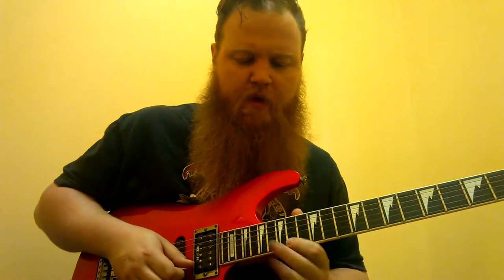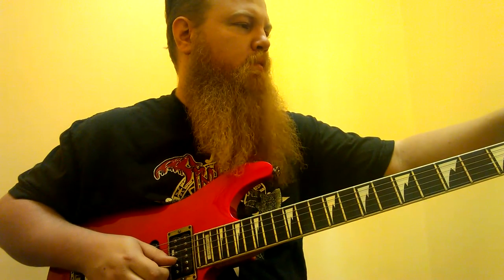We're just going to bend that E note at the 15th fret of the 2nd string up. Give it a good wail. Then we have a simple little pentatonic thing. One more time.